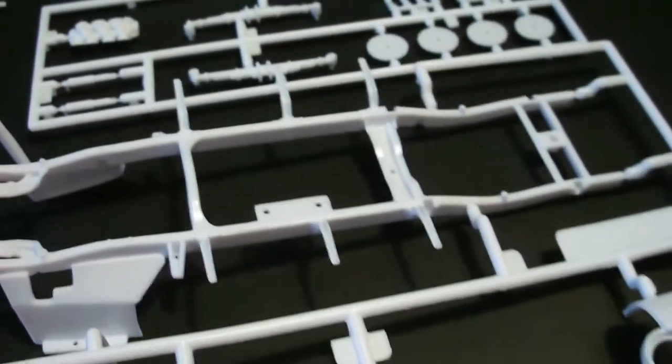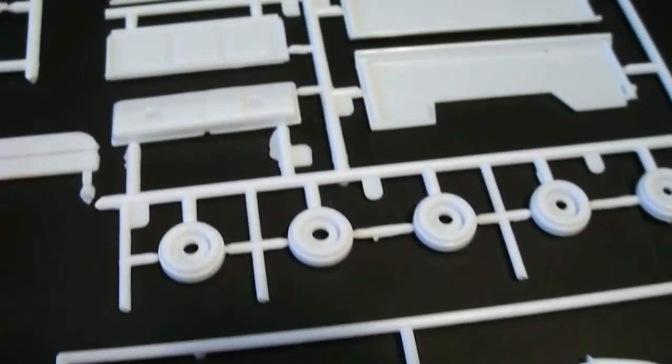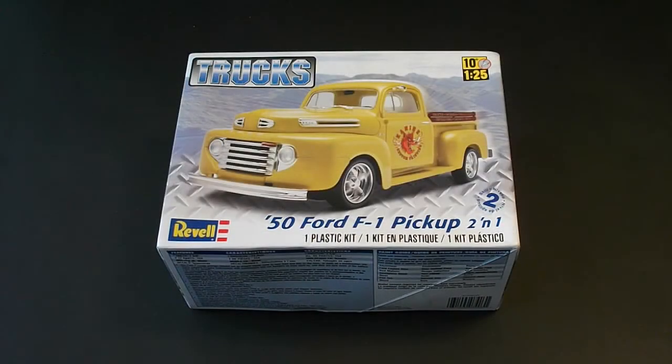Lots of parts in this kit for detailing. After looking at the 1950 Ford F1 pickup 2-in-1 model kit, the only complaint I really have is that the stock engine and transmission were not included. But it would be easy to find one, modify it, and put it into the truck. Other than that, amazing kit — I definitely recommend it. Whether you want to build it stock, kitbash it, make it custom, make it off-road, whatever you want to do, this is definitely a good kit to check out. I hope you guys enjoyed the video — thank you all for watching, and I'll talk to you real soon.